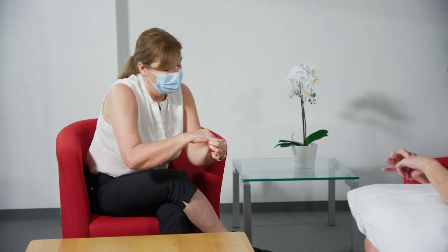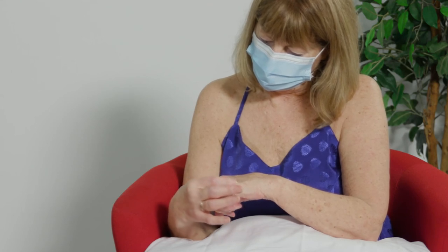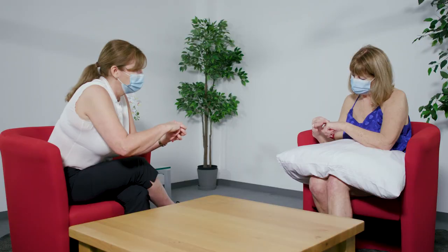And moving your hands across to feel the other joints — you'll know you're in the joint line because you can feel the space.